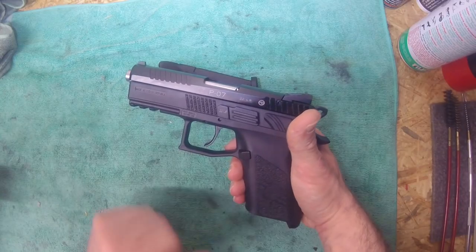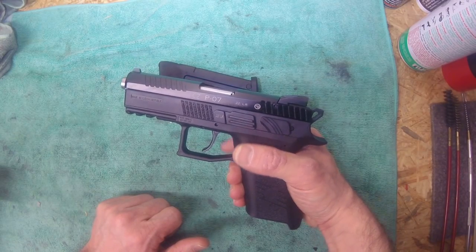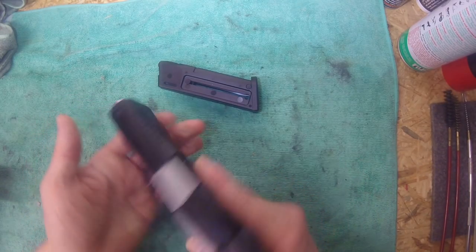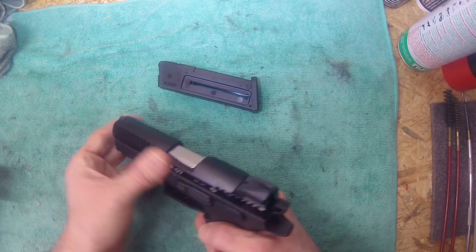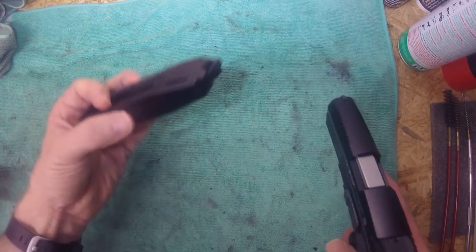I'm not sure if this is actually the original frame for the P07, but it looks like it — I'd have to check that at some point. Okay, safety check: it is unloaded, there is no ammo in the magazine and no magazine inserted.